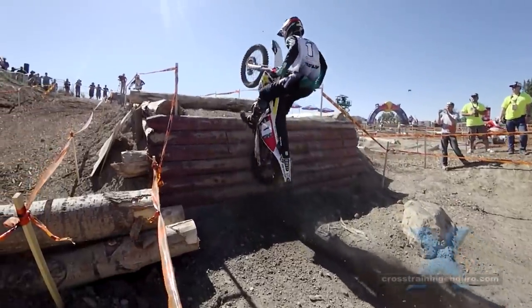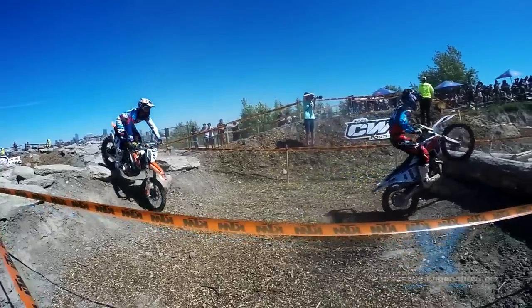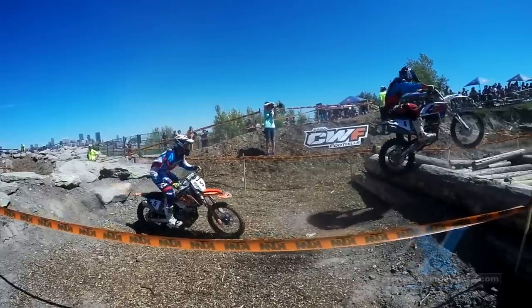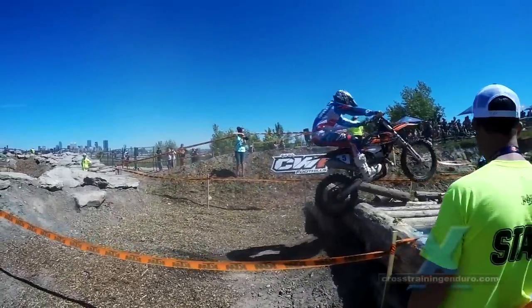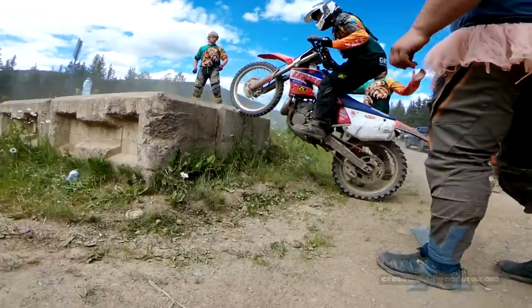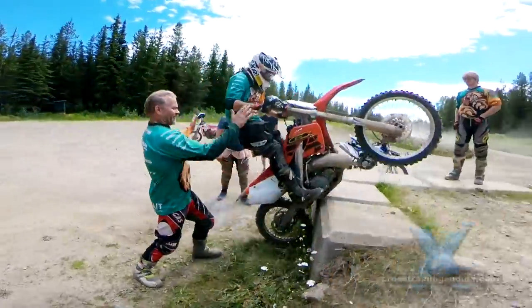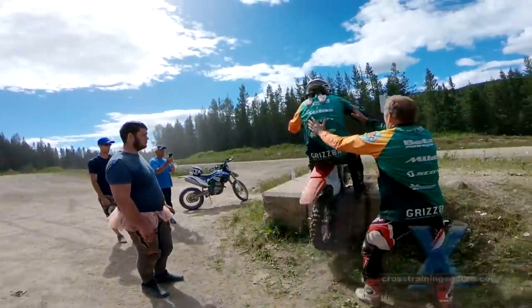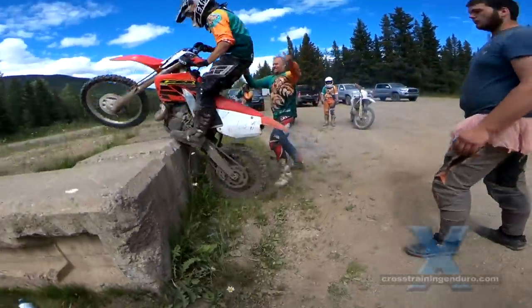This technique will be invaluable if you get into any serious enduro, cross, or hard technical riding. A huge thanks to our Northern VC volunteers for not only spotting but having a go at this vertical face too.